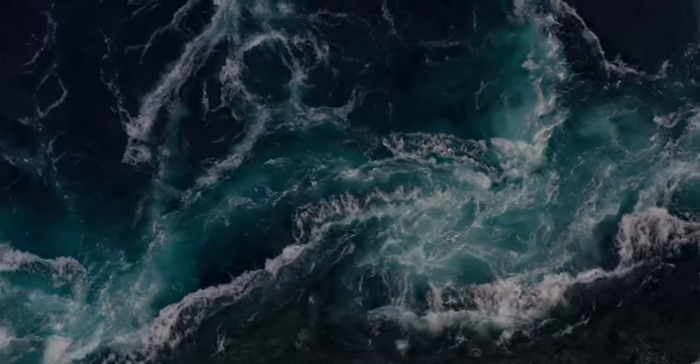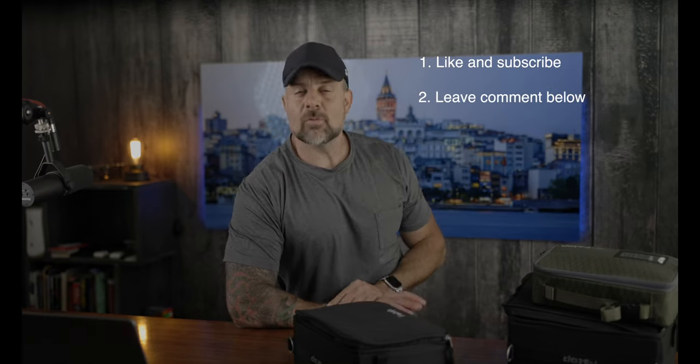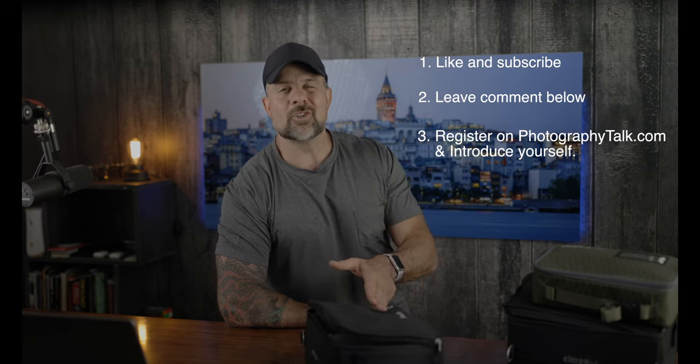And that is it for the one-year, 12-month hands-on review of the Ajna 2 by F-Stop. Now it's time to talk about our current giveaway, where we have three amazing prizes up for grabs — starting off with the F-Stop Tilopa bag as the big prize, the DeskLab portable monitor, and of course the $100 Amazon gift card. Entering is really simple: Step one — like this video and subscribe to our channel. Step two — leave a comment below; the more videos you watch and leave a comment on, the more chances you have to win. Step three — register on Photography Talk and introduce yourself in the forum. For complete details on the giveaway, check out the description below.